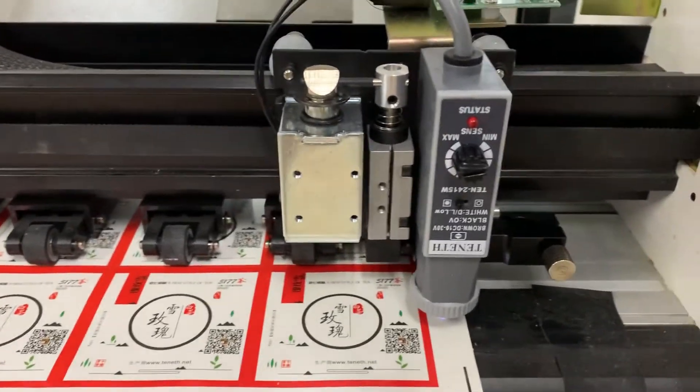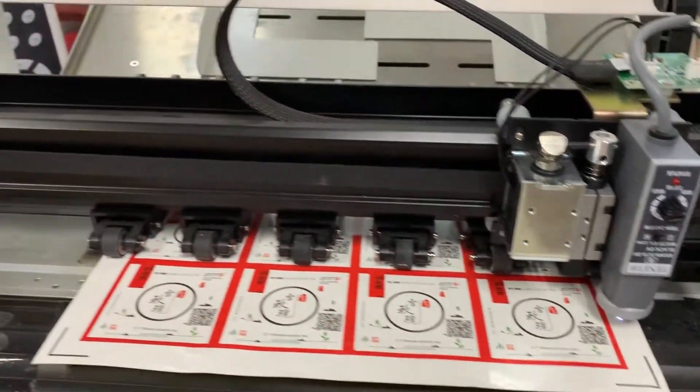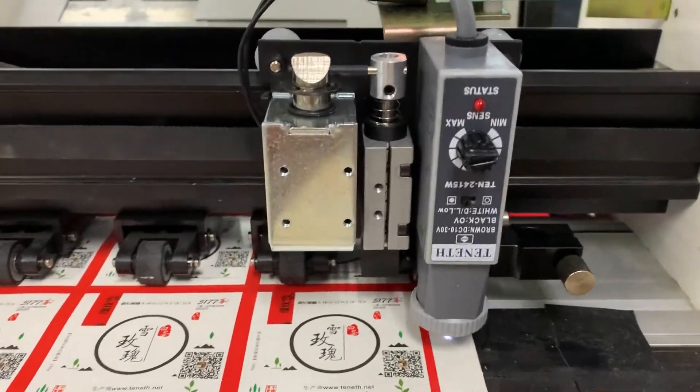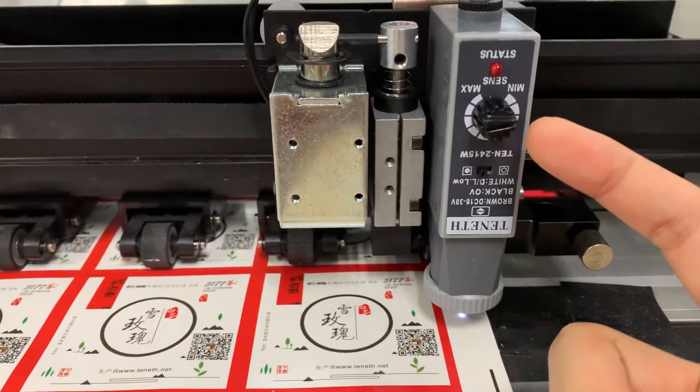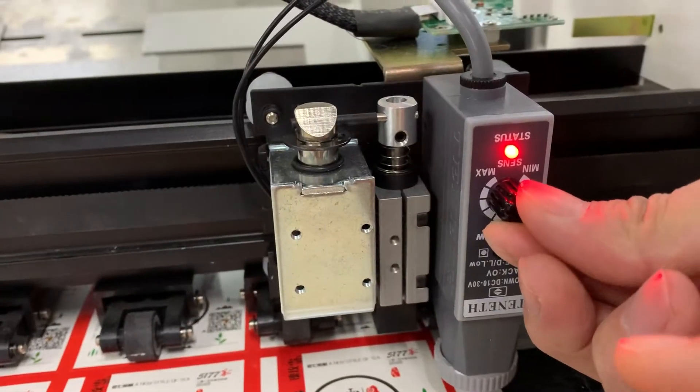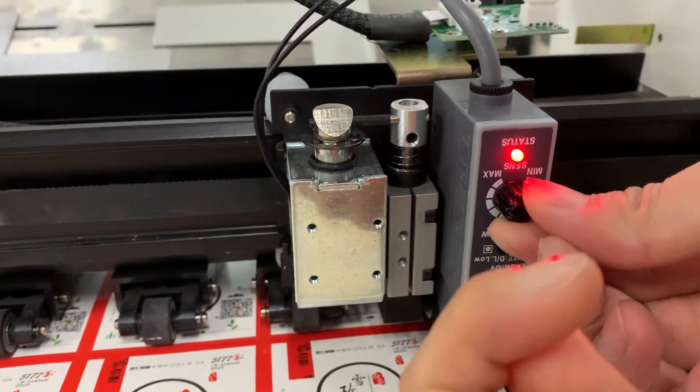Okay, now this is your problem: the carriage will move to the left and then back to the original position. So now we need to twist this sensor in the clockwise direction.